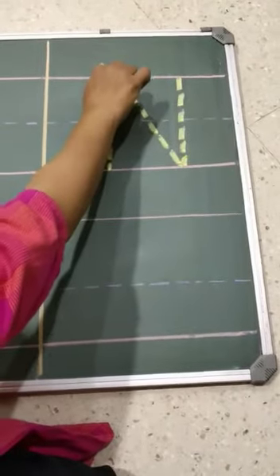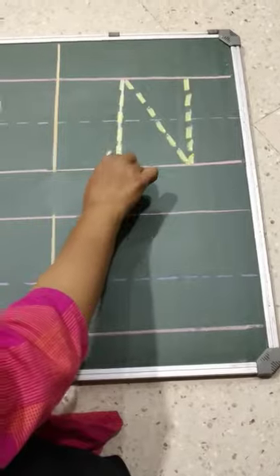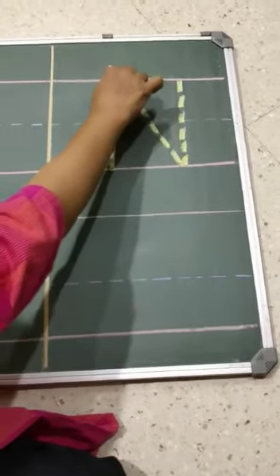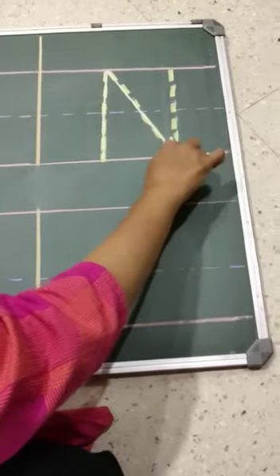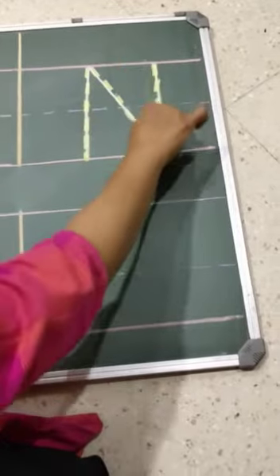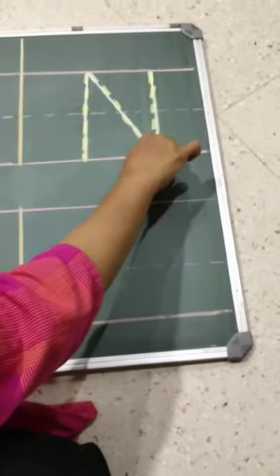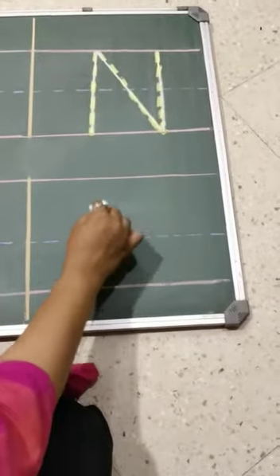First, from the red line, make a standing line. Again, go to the top and make a slanting line. And then, again go to the top and make a standing line. Yes, this is letter N and the sound is N.